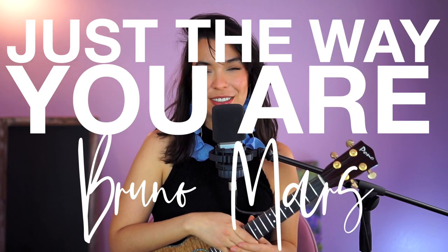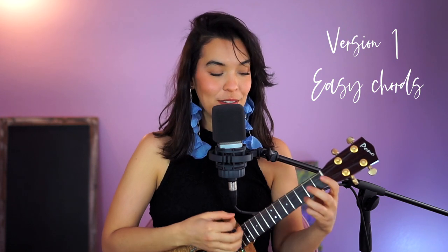Hello and welcome! In today's video we will play 'Just the Way You Are' by Bruno Mars. I'll give you two versions: one where the chords are easier but the singing is a little high for me, and the second is the original version but it has a tricky chord — I'll teach you how to play it though, so let's get started.